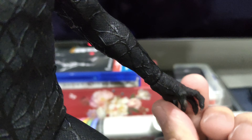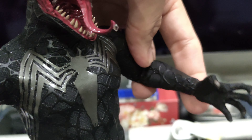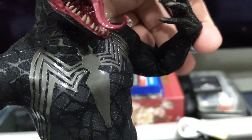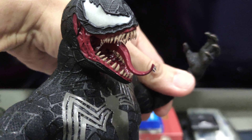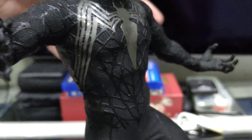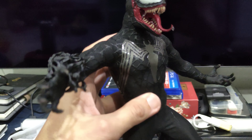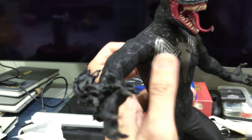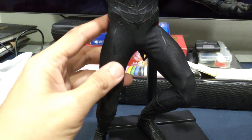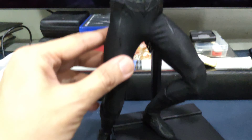The hands are very nicely sculpted. The articulation of the arms is also very nice — it does come with double jointed arms. You can see the chest and the ab crunch, no problem at all. The hips also have double jointed legs.